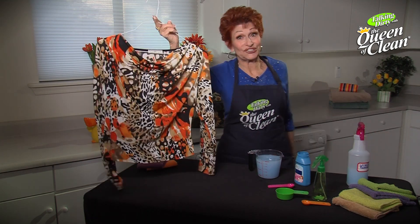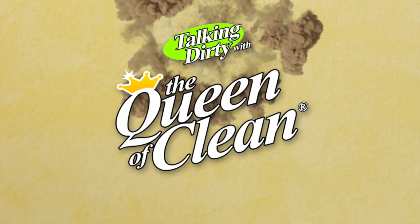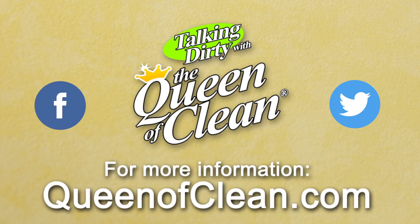So even though I can't erase life's little wrinkles for you, I can sure take care of your laundry. For additional information, check out my website at queenofclean.com. Follow me on Facebook and Twitter, and thanks for talking dirty with the Queen of Clean.